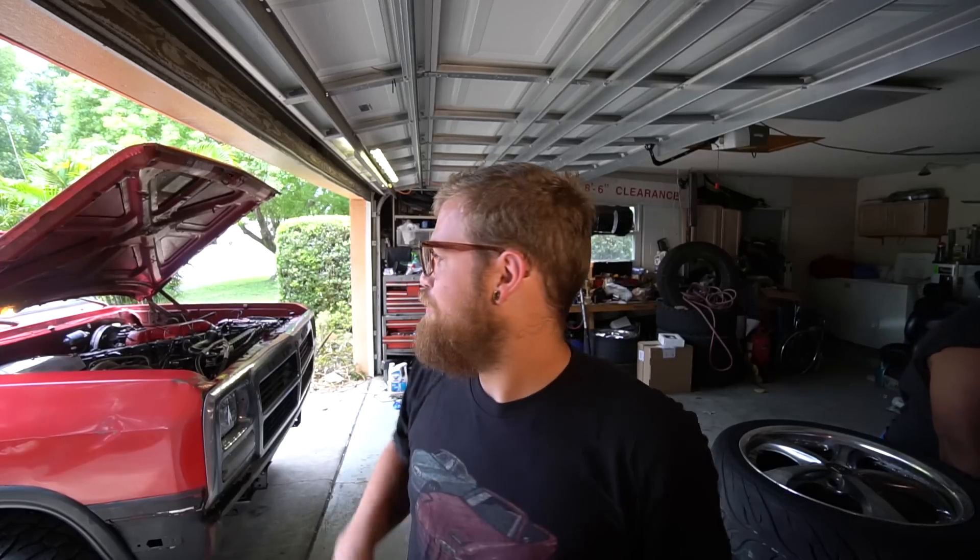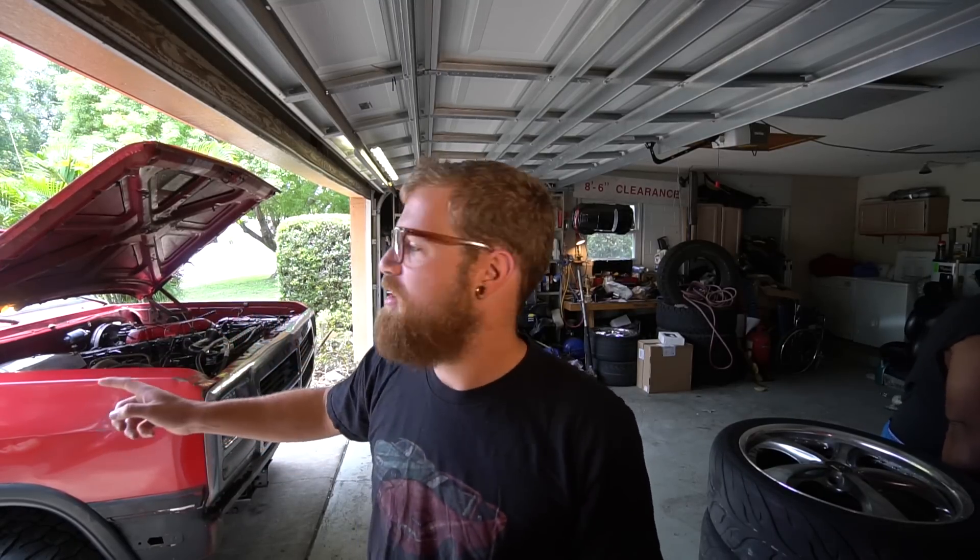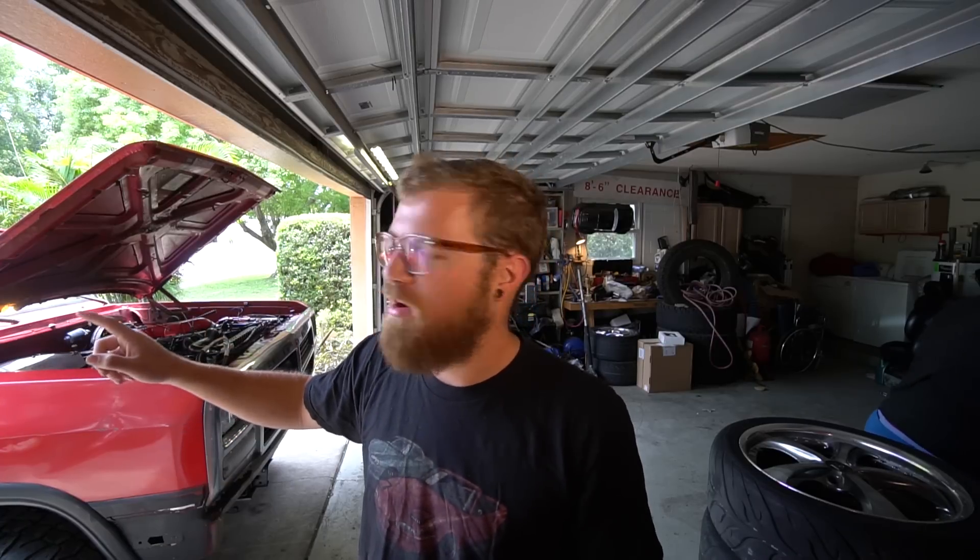Today we're putting a set of Mishimoto electric fans on the Ram Charger — that's the one thing it didn't have, which prevented us from going for a really long test drive and doing highway pulls, also the lack of diesel made things difficult. Huge shoutout to Mishimoto — Ricky over there is an awesome guy. Me and him talk back and forth about turbo Miata stuff and he's always down to help with projects. Thank you Ricky, thank you Mishimoto.